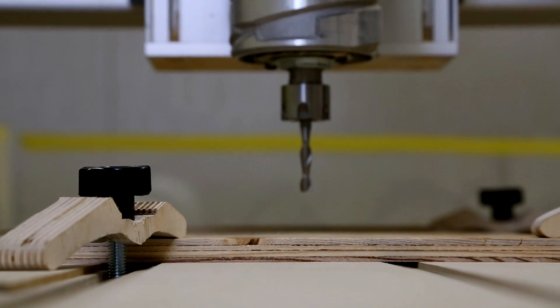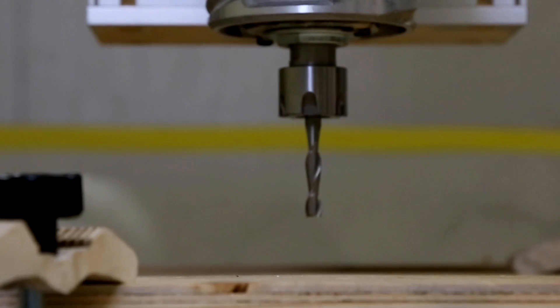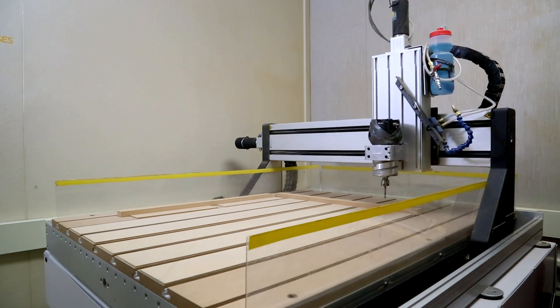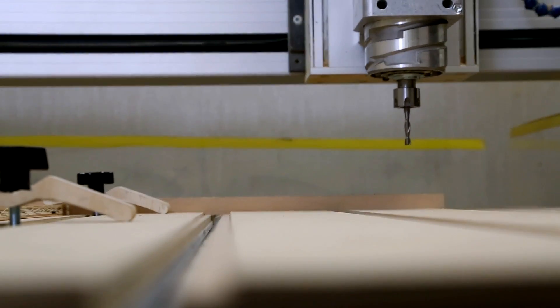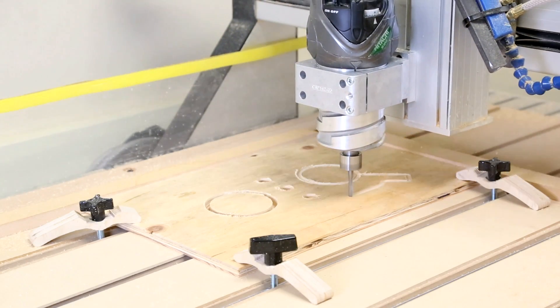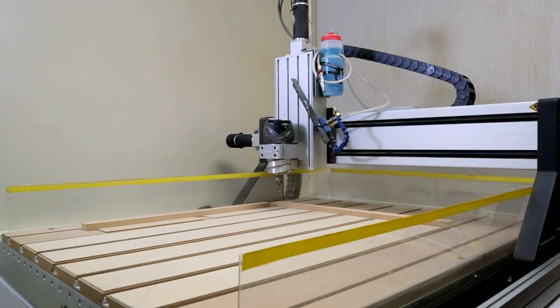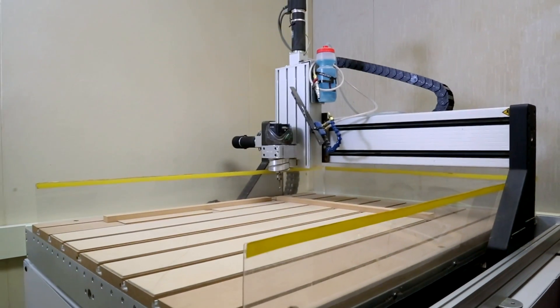The 3-axis Techno Computer Numerically Controlled, or CNC, router is a versatile tool for cutting a variety of shapes from sheet materials such as wood, plastic, and even aluminum. This machine features servo motors and ball screws for precise and accurate motion and is commanded by a universal machine programming language known as G-Code.